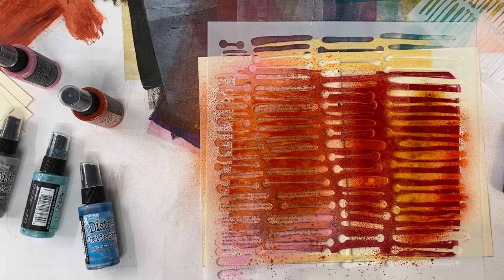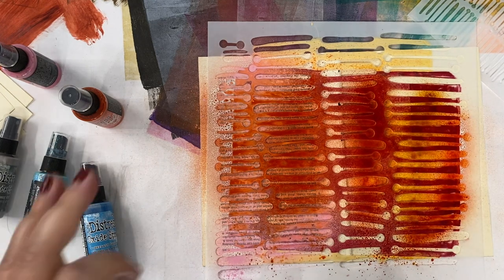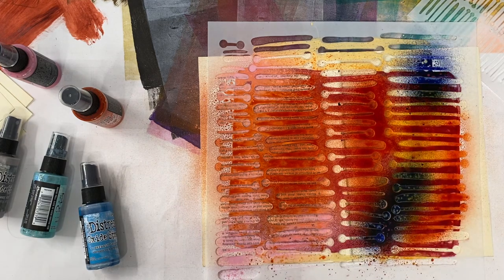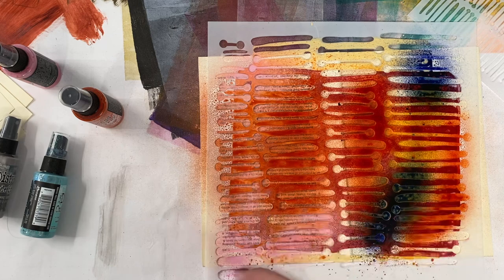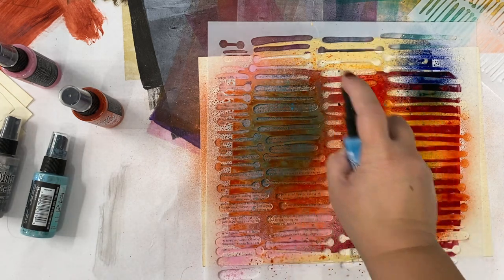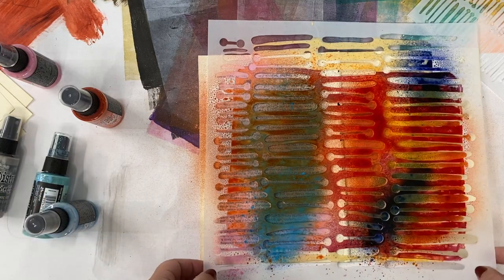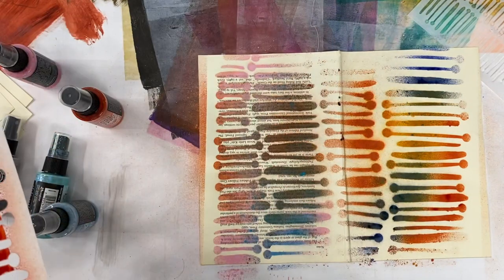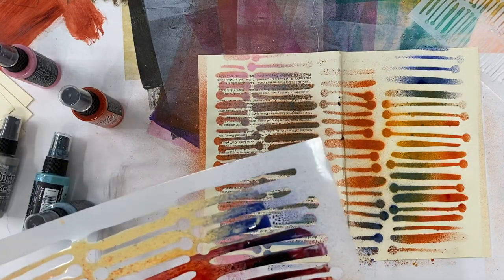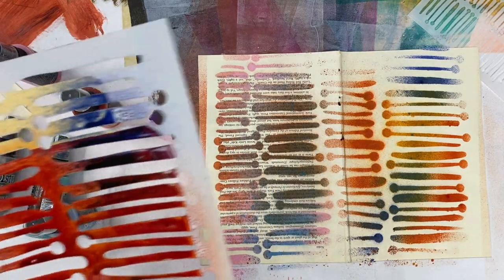Moving your hand makes a really big difference. I'm going to add a little bit of contrast to each side, because I did warm colors on pretty much both. Now I'm going to add some cool. And there's not a lot of roll under because I kept the spray four to six inches away and I kept moving my hand.